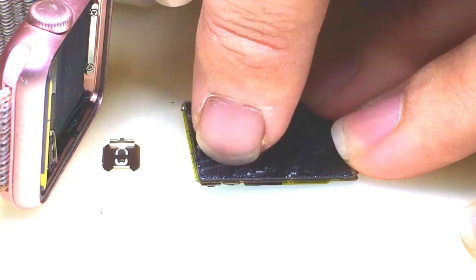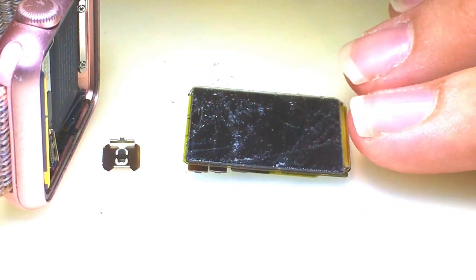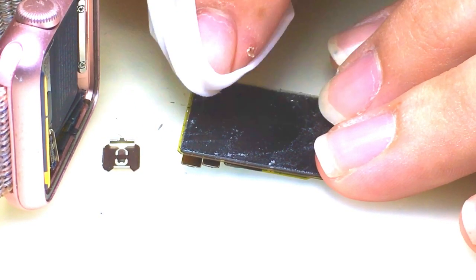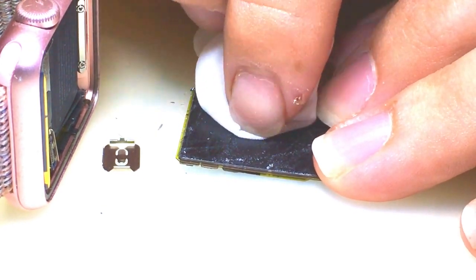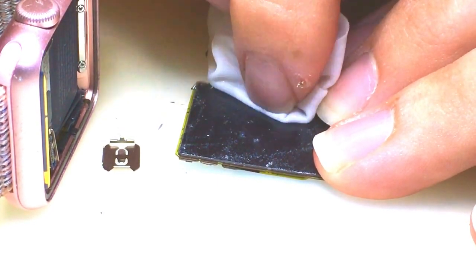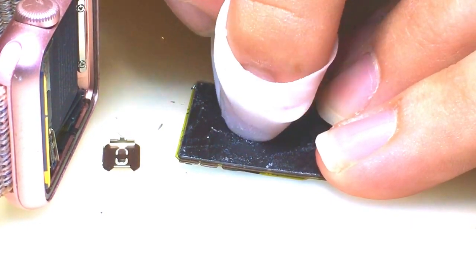I'm going to clean off the adhesive. Now this adhesive is pretty tough. It took me a couple minutes to realize that I could take a razor blade to this screen in particular because there is a glass digitizer. Whereas on the second gen or third gen, you won't want to take a razor blade to the display because the digitizer is actually integrated into the glass itself. On the first gen, the glass is a separate piece from the digitizer, which is a separate piece from the LCD anyway. I've got some acetone and some LCD adhesive remover that I like to use — pretty gritty stuff.